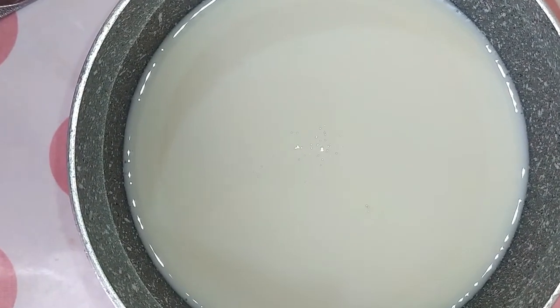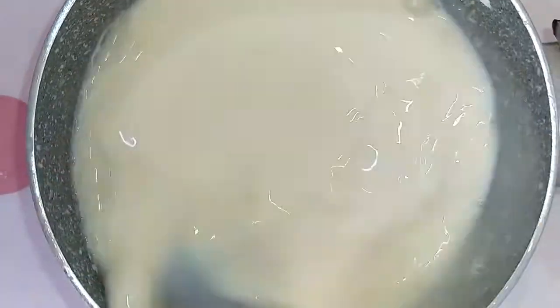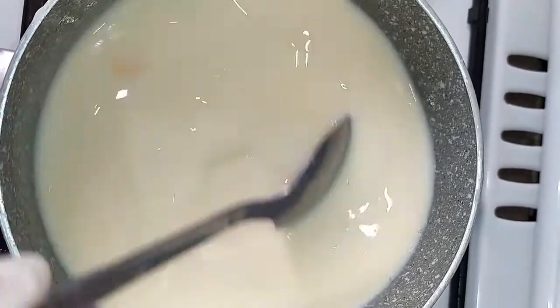In a medium saucepan, put the egg, sugar, and corn flour. Mix it well and add the milk slowly. After that, cook on low heat until the mixture is creamy.